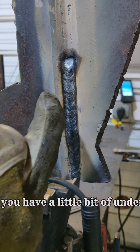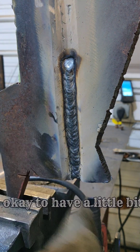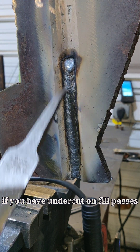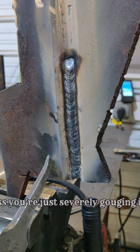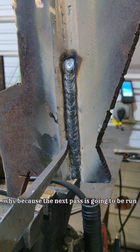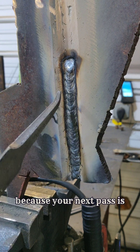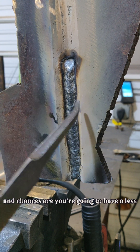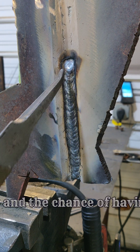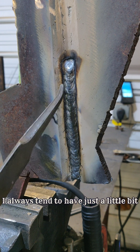If you have a hot pass and you have a little bit of undercut on your inside edges, as long as you don't have a bunch of slag entrapment, it's okay to have a little bit of undercut on these pieces until your cap pass. If you have undercut on fill passes, it's not a huge deal unless you're just severely gouging it out, because the next pass is going to be run right in that corner and fill all that in.